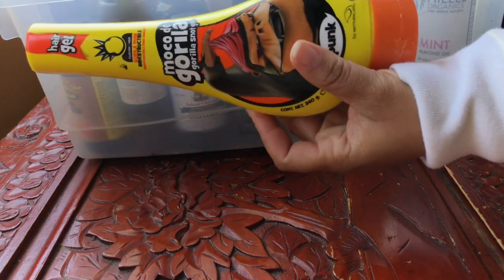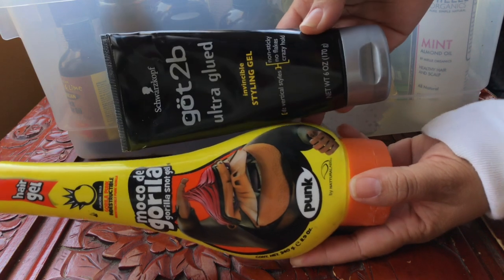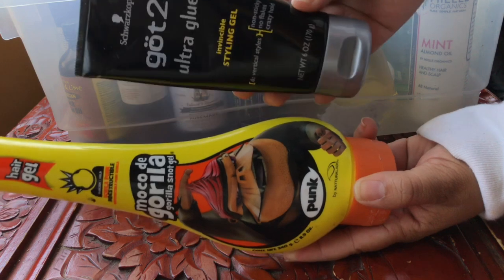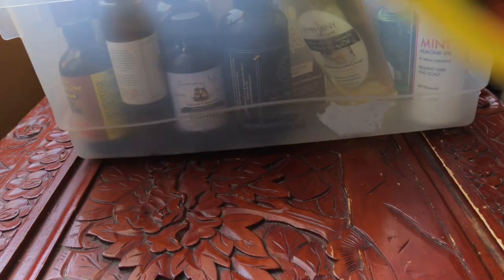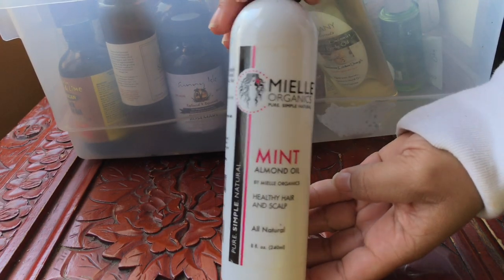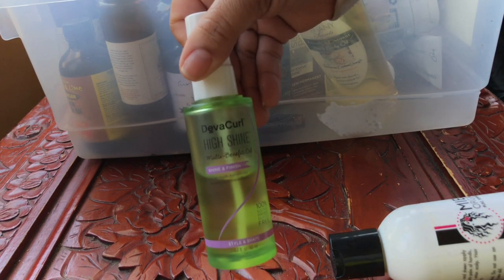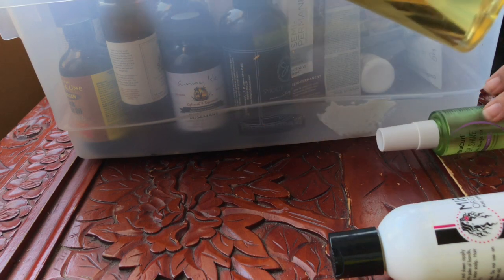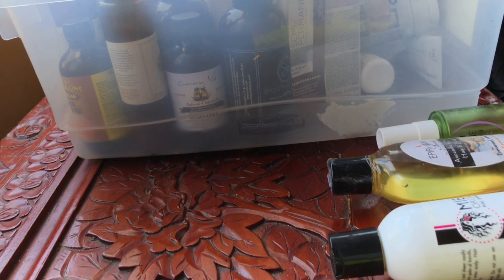This is the Gorilla Glue and the Got2b Ultra Glued. I use these when I'm using my hair units — I learned this from YouLoveMags. So I'm keeping these. This is the Miel Organics Mint Almond Oil, I absolutely love it, keeping that. High Shine by DivaCurl, keeping that. This is Epiphany Scents Butternut Cookie Dough Oil — it's a body oil but I can use it on my hair. I'm keeping that.